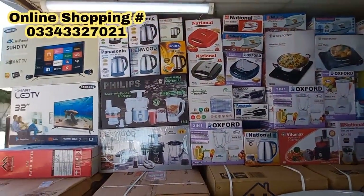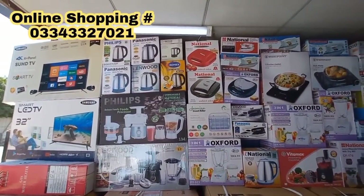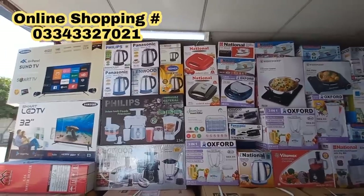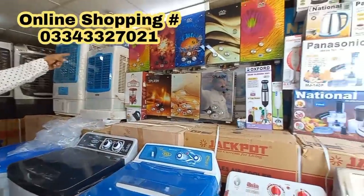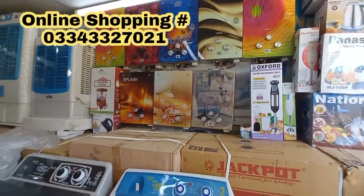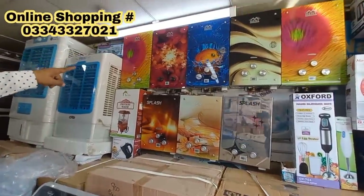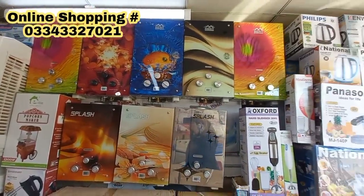The price range starts at 1,500 and the market price is 2,500. How many liters? This is a 2-liter brand. This is a full range — also a 7-liter model available. It has a 100% copper pipe, a 1-year warranty, and tempered glass.